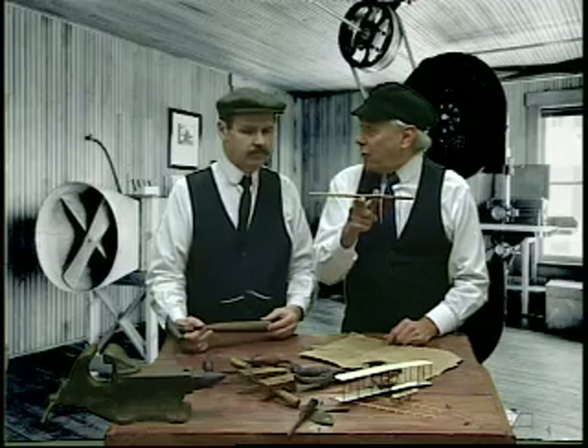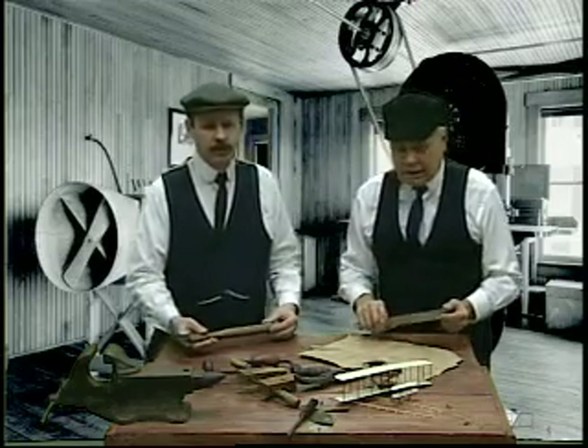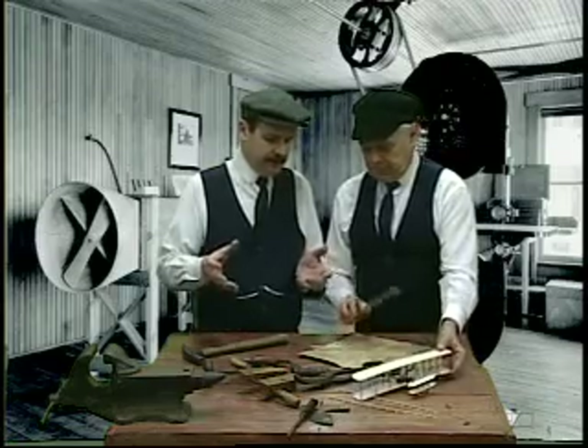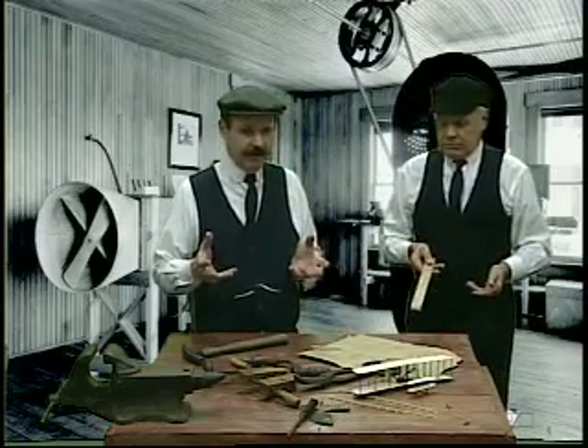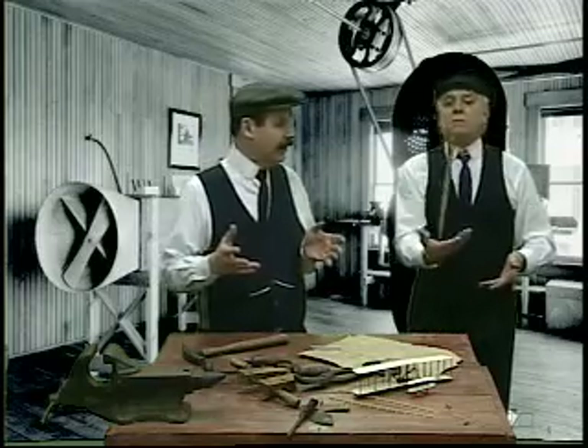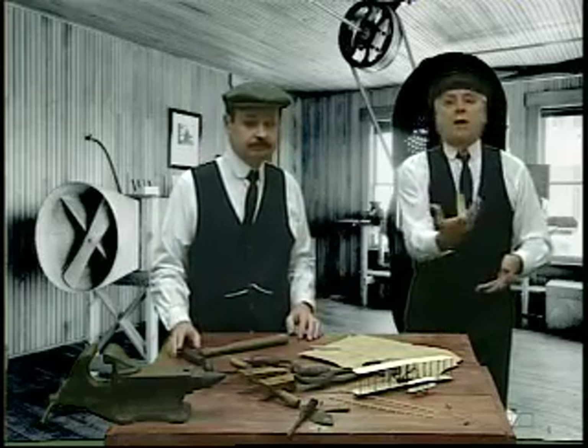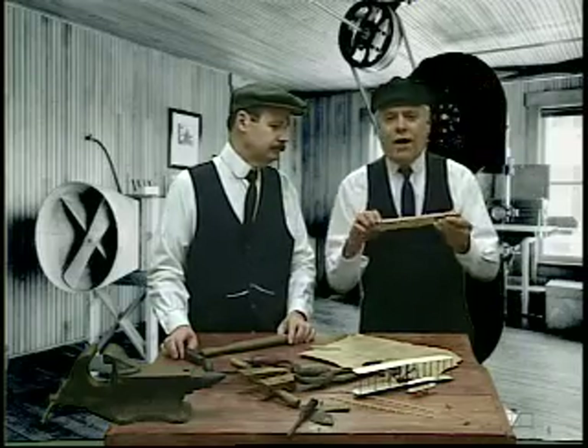Our airplane has a center of gravity as well. And it's really important to know that because in flight, it rotates about the center of gravity. If we want to have control and understand that, we have to really find out where that center of gravity is located in our aircraft so we can have stability in the air. It looks like my ruler rotates about its center of gravity.